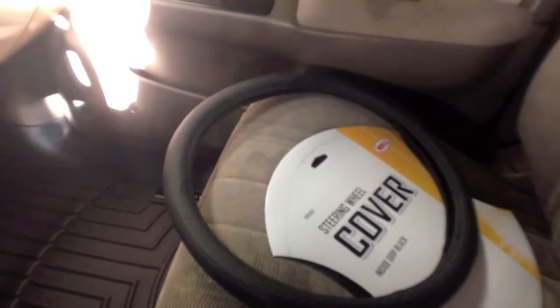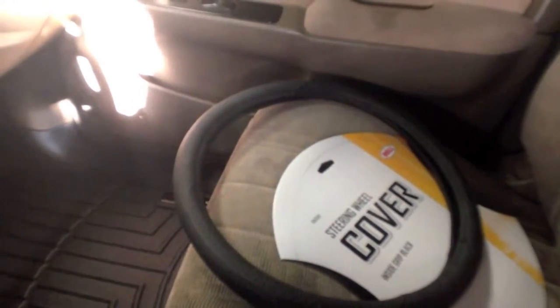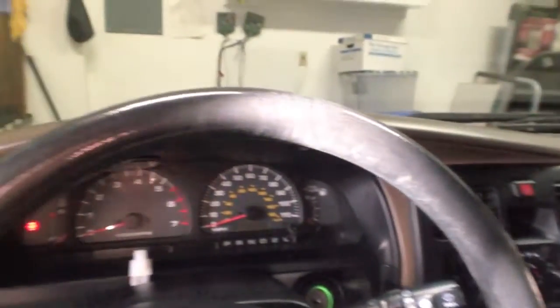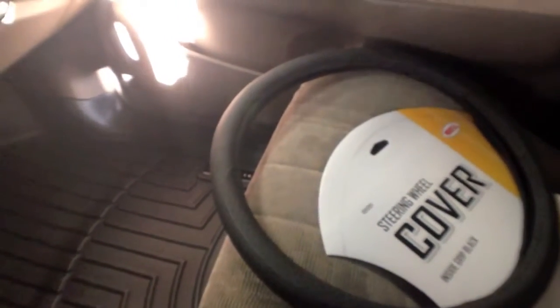Especially if you just want to clean up the aesthetic of your cabin inside your car, or maybe you're getting ready to sell your car and you want to make a good impression. These steering wheel covers are pretty inexpensive, and one that's like this just blends right in and works really well.